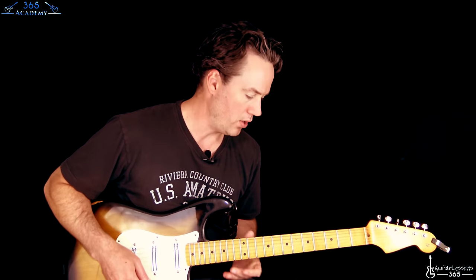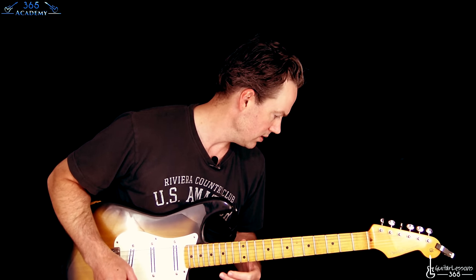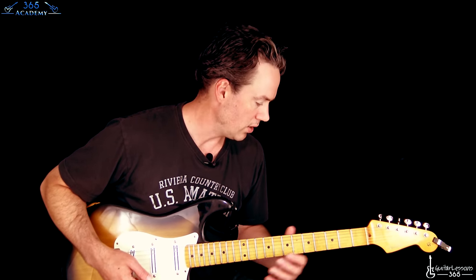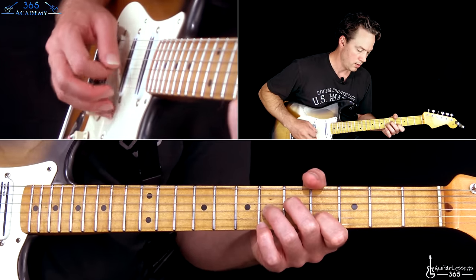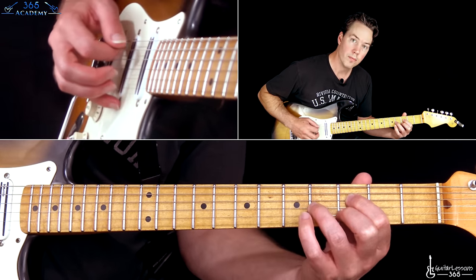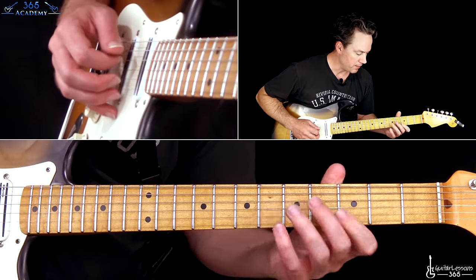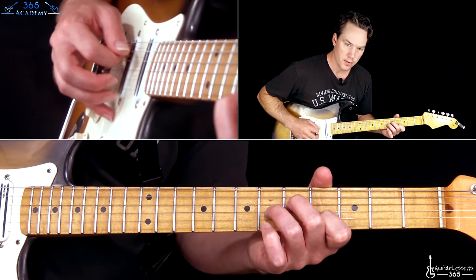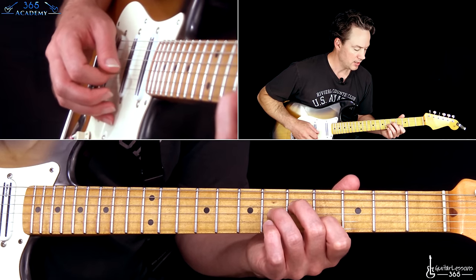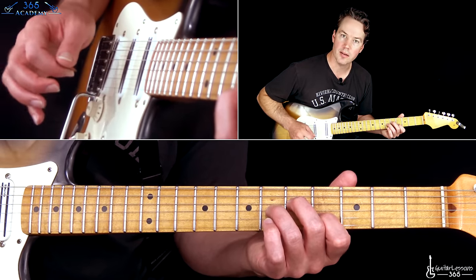Alright, so that gets us to our first verse. Let's go through this verse section right here. It's going to sound like this, and we're going to kind of continue to repeat that for a little bit. So we're going to start here — just the open A string, then the open E string, fourth fret on the B, sixth on the G, fifth on the D.